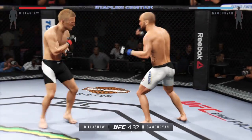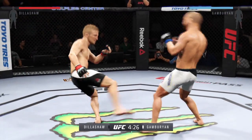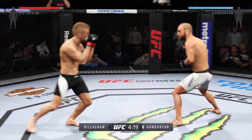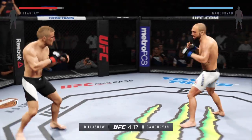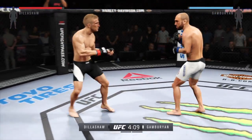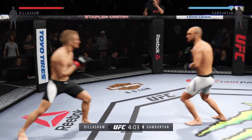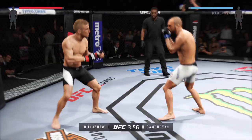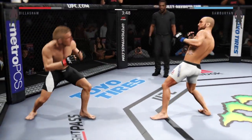There he goes with a one-two. They have started this fight off with a brawl. He's landing at will. Great punch by Gamburian. Double jab. Good kick to the leg of his opponent. Dillashaw with a strong kick. Beautiful combination.